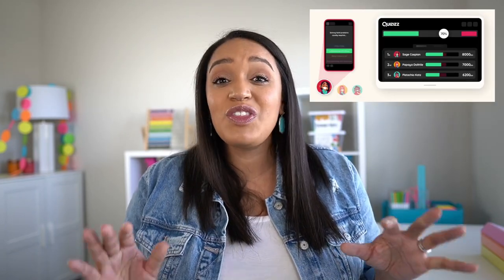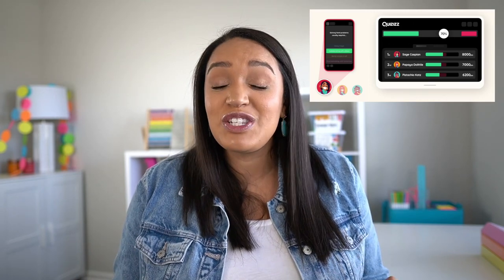Anything that is speed-related, I've really tossed out of my review game rotation. If you're doubting that you can have a fun review game without a timer, keep watching. One change we made was actually stopping using Kahoot. There's nothing wrong with Kahoot, but we found an alternative I really liked better called Quizzes. The reason I prefer Quizzes is because you can turn off the timer, so students are not given extra points for solving something quickly and not penalized for solving something a little bit slower than their peers.